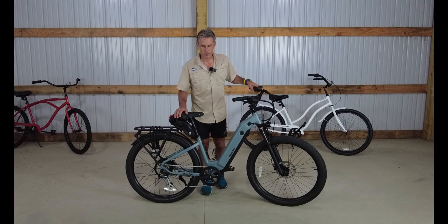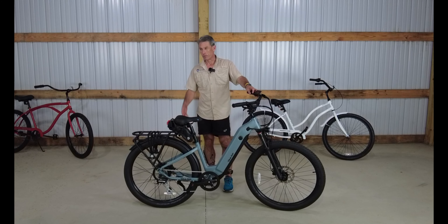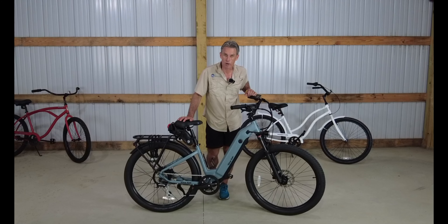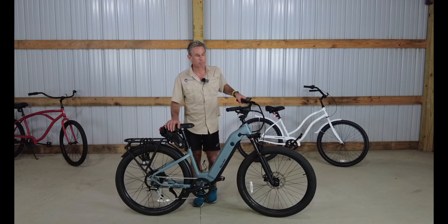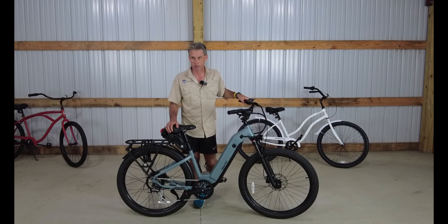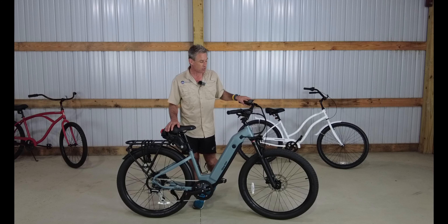Hey guys, Bart with Bicycle Rider YouTube, and today we've got a really cool e-bike that we're going to review. A few years ago, around 2019, we did a Ride One Up 500 series — it was the e-bike we bought, and it's still in the neighborhood. Our friend Dave owns it now and still rides it quite a bit, so that bike has done us good over the years.